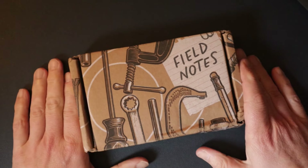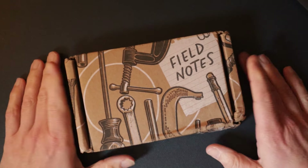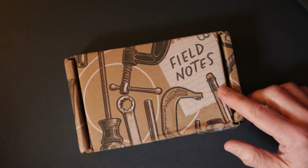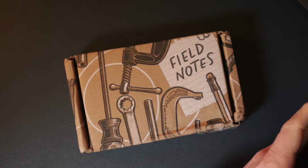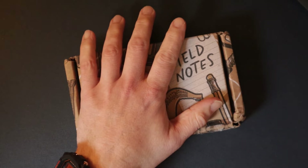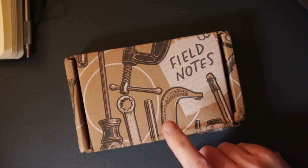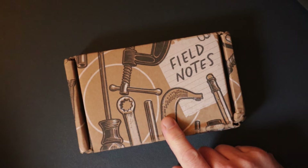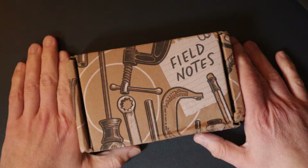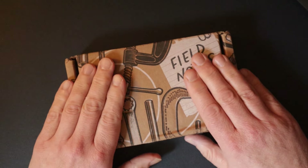I did it — I subscribed to Field Notes, and I've committed for a year. The cost of a subscription including international shipping to the UK, for four shipments, is $150. That's like £120, so £30 a quarter or £10 a month. But what do you get? You get one of these every quarter.